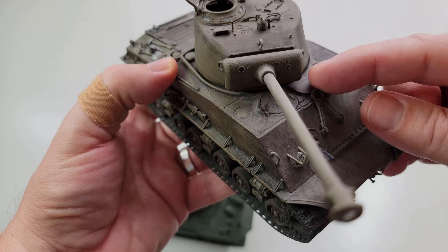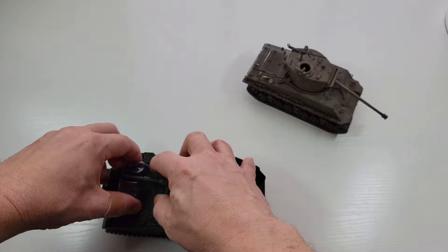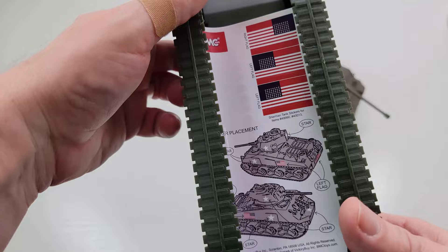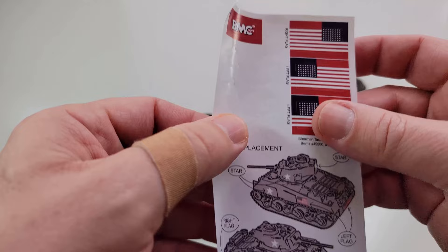Look — it even comes rusted. Shermans often have this little thing in the front that will hook up and hold the barrel down, I believe for transport to get past trees and stuff. I'm still learning, so feel free to correct me in the comments. This is just an army man toy, but filling it in my hands it's really heavy-duty plastic. There's some information on it — it's made in China. So the tank that helped win the war, made in China.